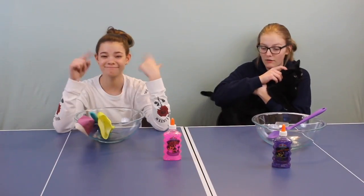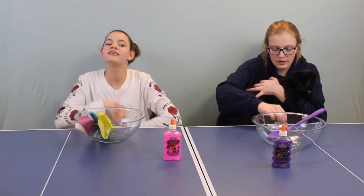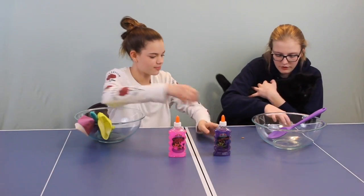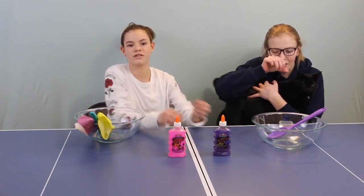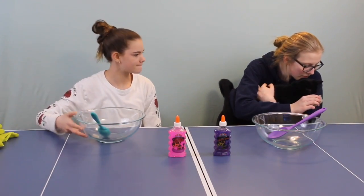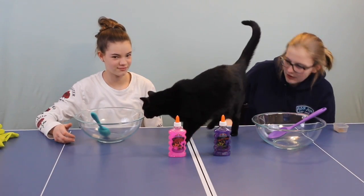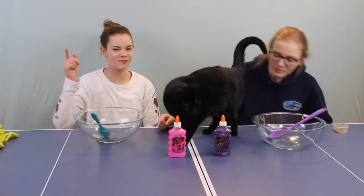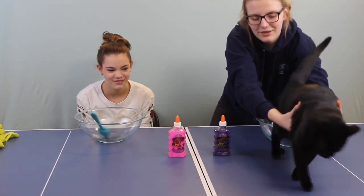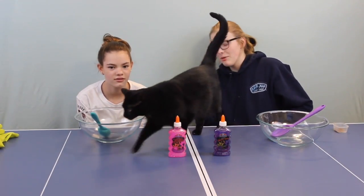Okay guys, we're going to start with our first round. I'm just warning you that my cat is really feisty, but we're going to use her food right here. Can you put two of her food in front of each one? She's going to pick which one. Sniff it - go to the one you want. She sniffed that one but she didn't eat it.